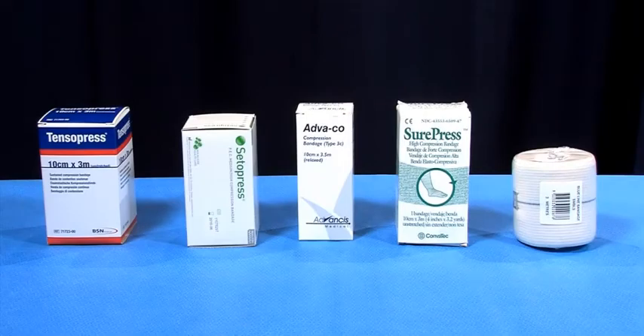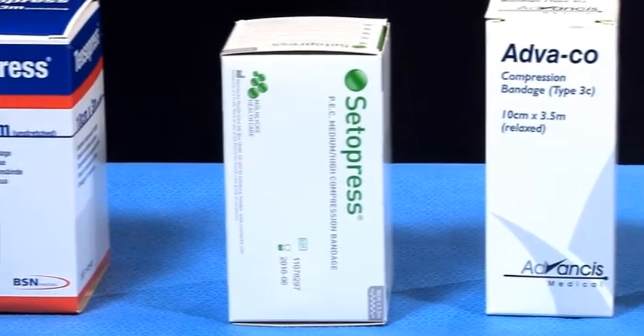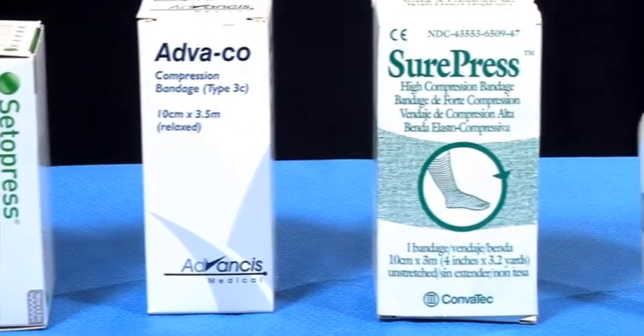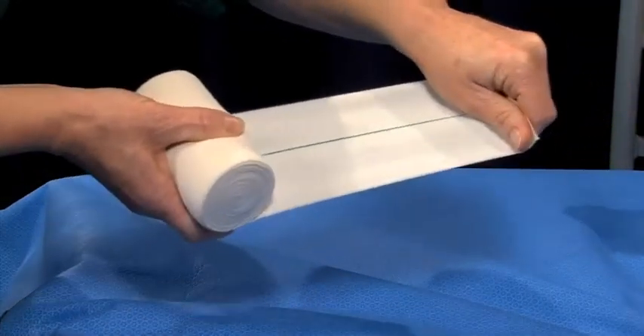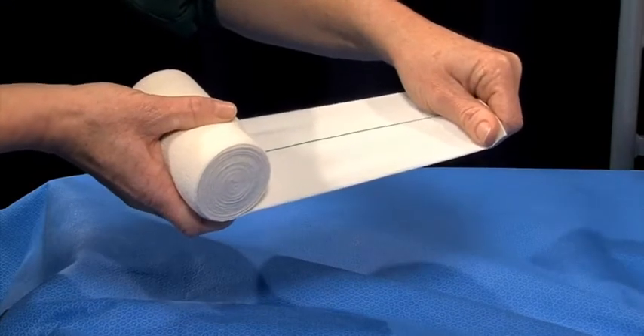There are many different kinds of elastic bandages available on the market, and these are a few that you may come across in your practice. Elastic bandages, also known as high-stretch bandages, are highly elasticised and provide constant pressure.